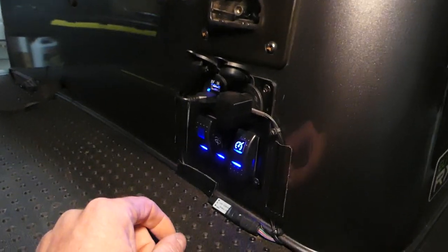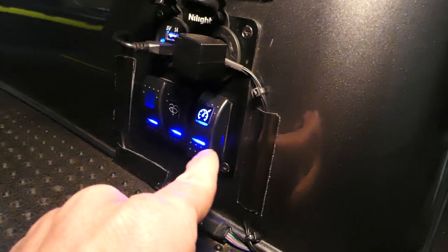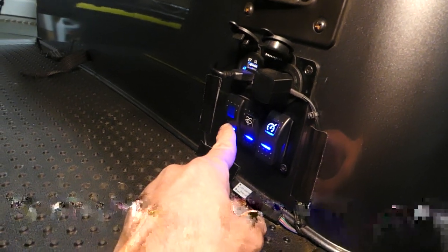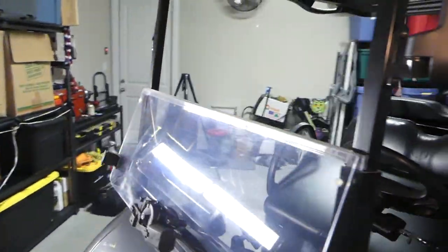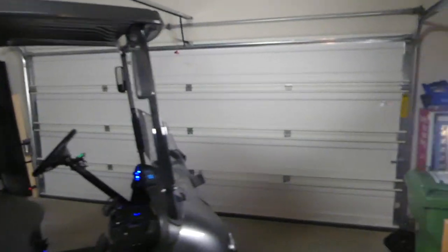I have this switch box that I wired in, and I'm going to have to do a video to show you guys how I did that. Right here, you can see one switch is for the speedometer and the one next to it is for the windshield wiper. This other one is empty — I haven't done anything with it yet.